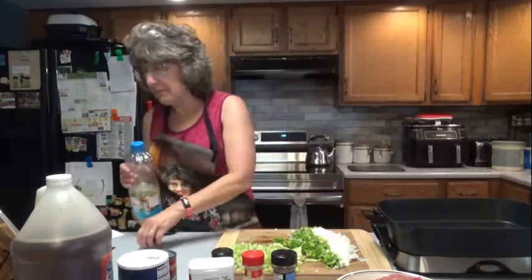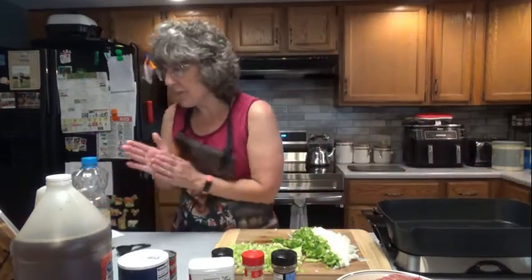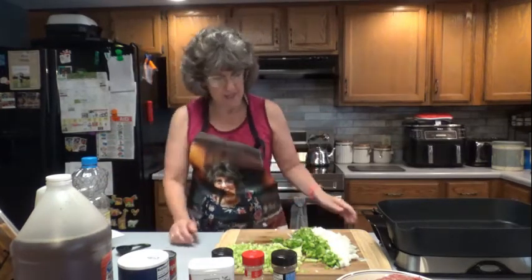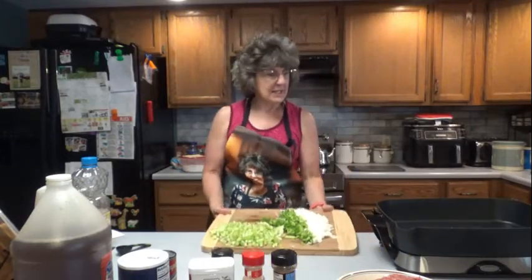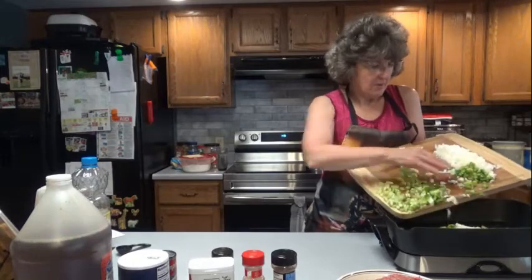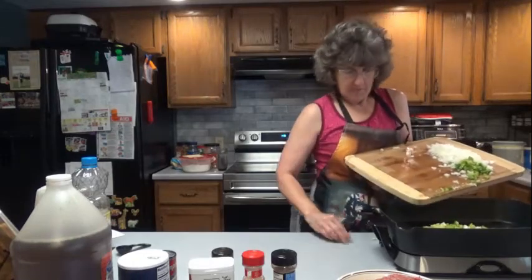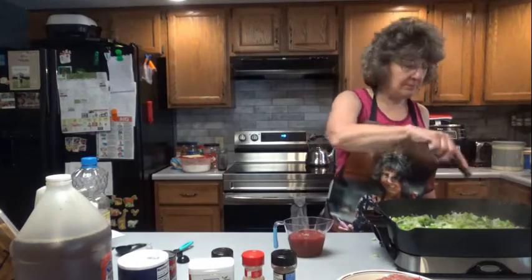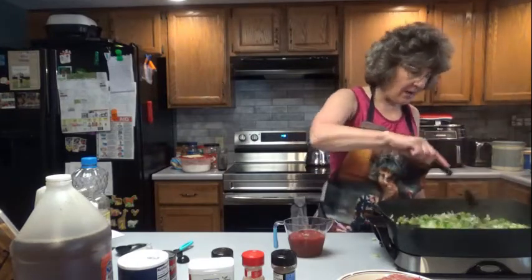I'm going to let that heat just a minute. It says cook the vegetables until they are just tender. So what we're going to do is throw the onions, green pepper, and celery in here — I already have mine cut up. You're going to want to stir these constantly to prevent burning, so make sure you keep stirring them around until they get soft.